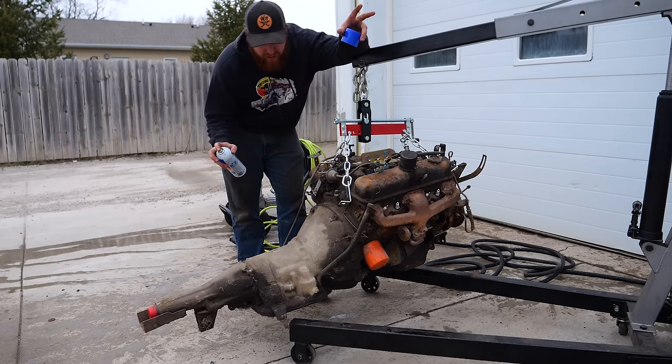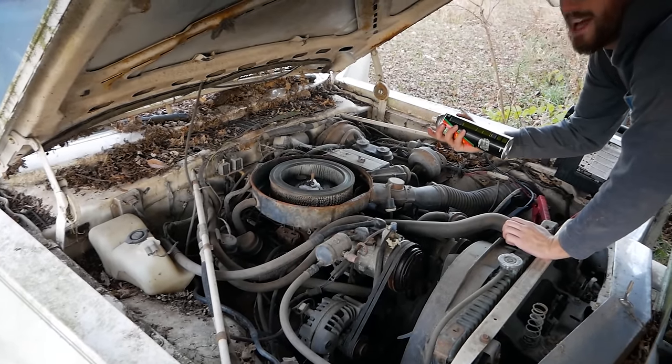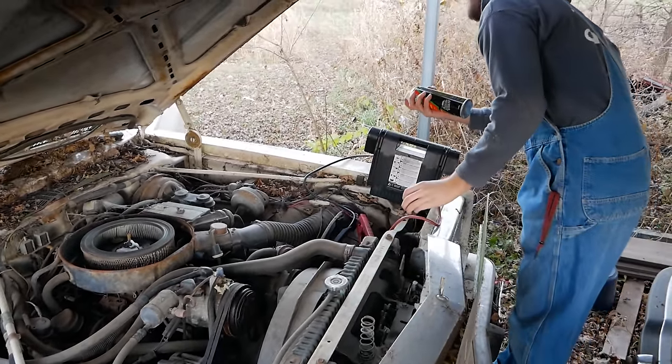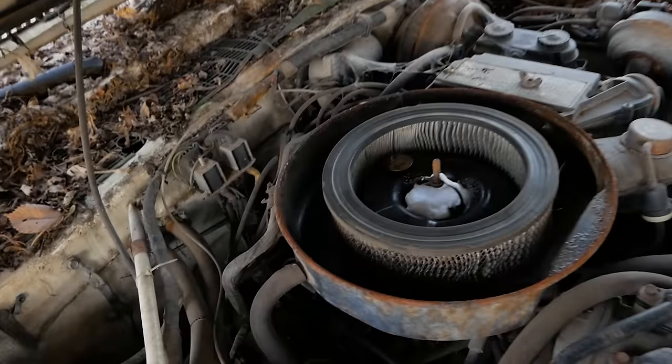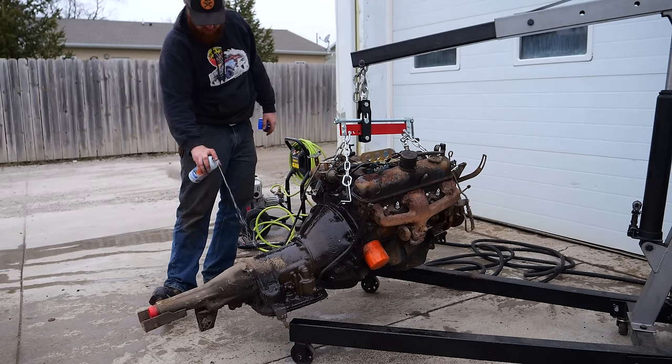Today we're using the Gunk Original Engine Degreaser — this stuff works good. Zep works good, they've got a good degreaser at Menards, and O'Reilly's has their own brand that unfortunately looks identical to brake clean. That's not brake cleaner, don't crank it — this is engine degreaser. Spray this on, soak everything down, let it sit, and start washing.